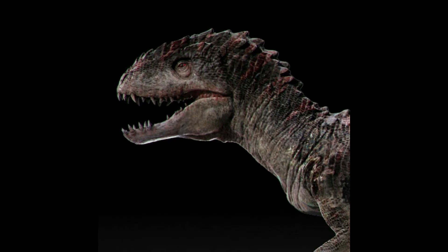Hello guys, I'm here to show you a different video, talking about some of these discarded visuals of Indoraptor.